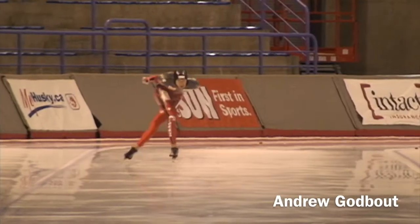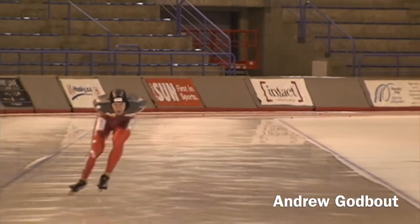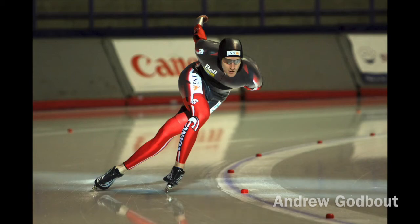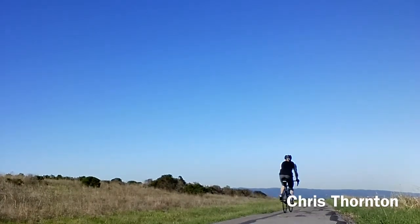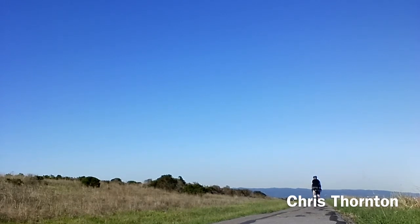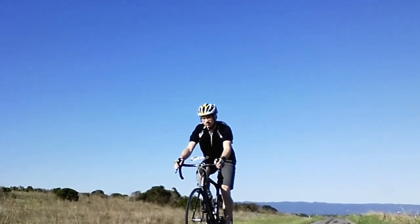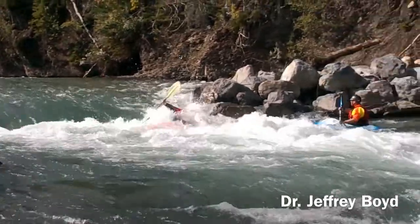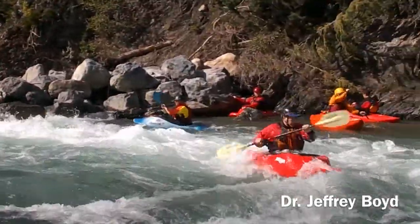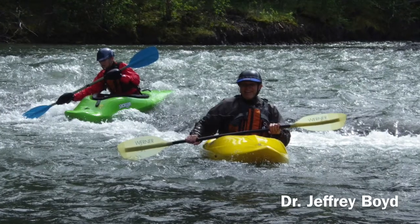Andrew is a PhD candidate in computer science at the University of Calgary. He is a former member of the Canadian national speed skating team and currently stays involved in coaching. Chris did his bachelor's at the University of Calgary, his master's at the University of British Columbia, and currently works at Google. Chris enjoys cycling in the Bay Area. Jeff is an associate professor of computer science at the University of Calgary. He skates around the inlet most lunch breaks and paddles his kayak in white water whenever he can.